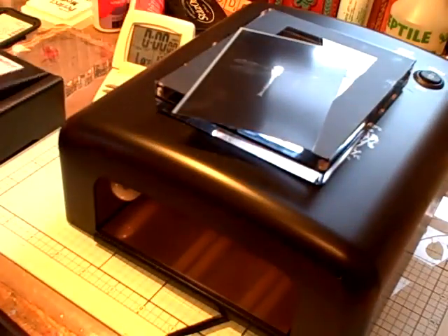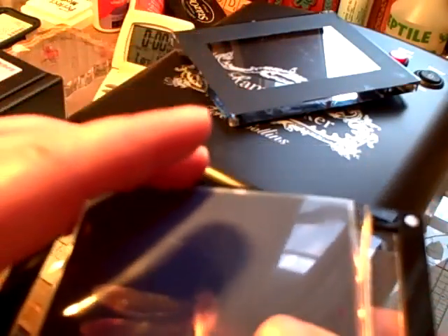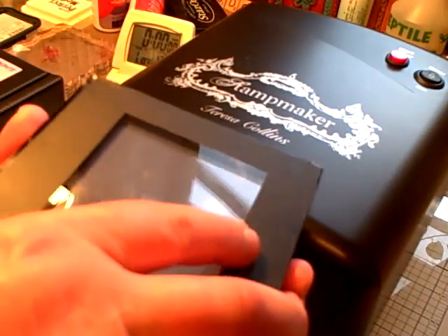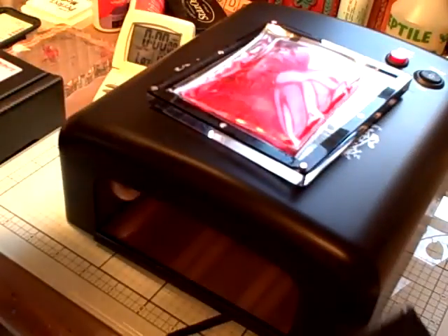The next thing I need to do is take my stamp pack and open up my magnetic holders. You want to make sure the image pack is in reverse when you put it down, so the soft side is up. You're going to take your image and center it on top, then put the magnetic top on your clamp and make sure it's nice and centered.